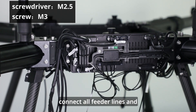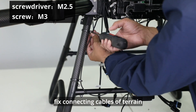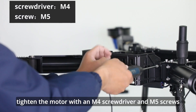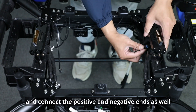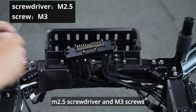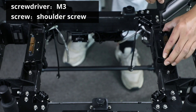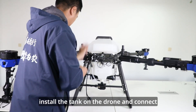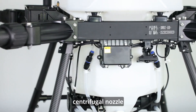Connect all feeder lines and tighten the wire protected card with an M2.5 screwdriver and M3 screws. Fix connecting cables of terrain following radar on the stand and fasten extra cable on the crossbar. Tighten the motor with an M4 screwdriver and M5 screws. Install the ignition preventing module correctly and connect the positive and negative ends as well as all cables properly. Install the frame protection board with an M2.5 screwdriver and M3 screws. Install the tank on the drone and connect centrifugal nozzle connecting lines and water tubes correctly, paying attention to differentiating the front and rear centrifugal nozzle connecting cables.